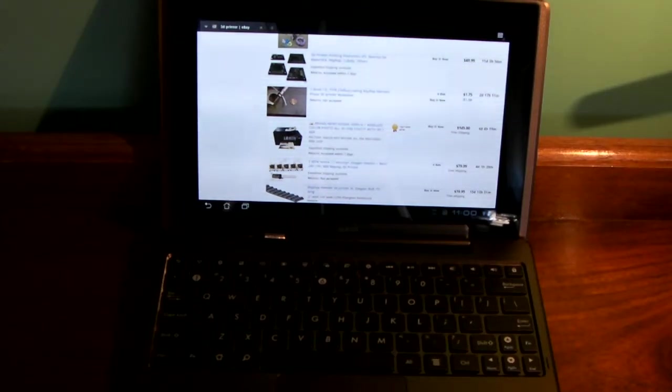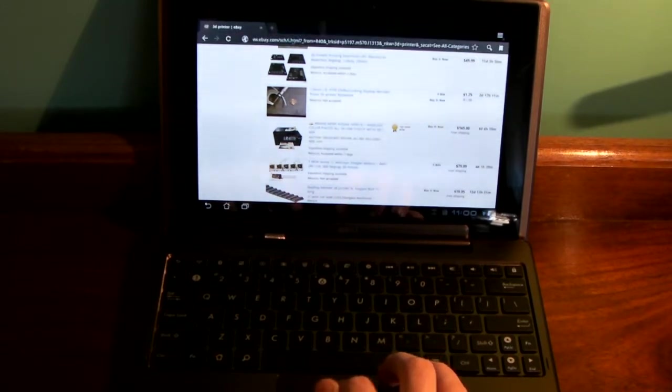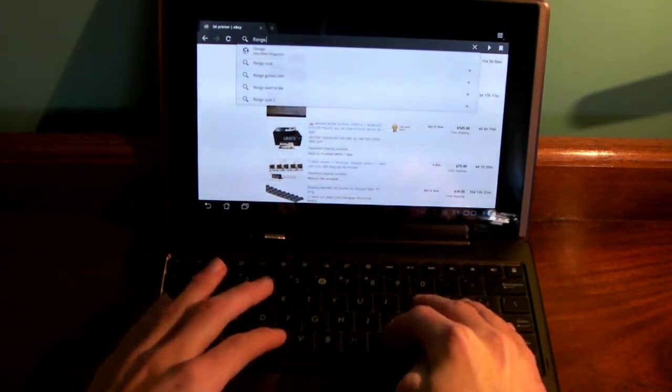Hello YouTube, Magmarino here with a request by Austin201991. He asked that I do some more stuff with the docking station. So what I'm going to do now is just show you Flash games using the ASUS Transformer with the dock.